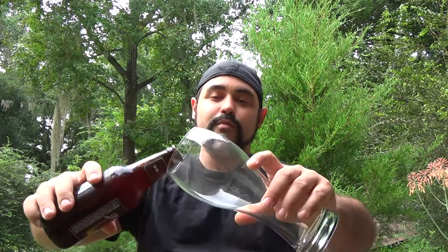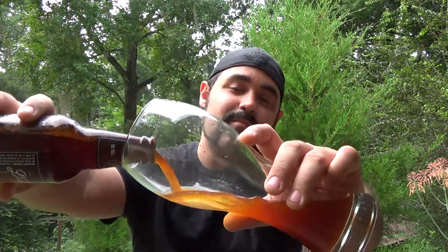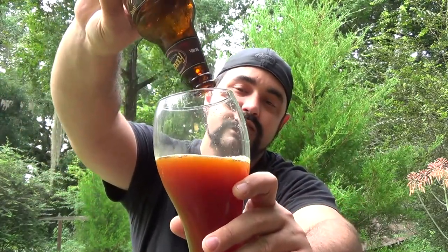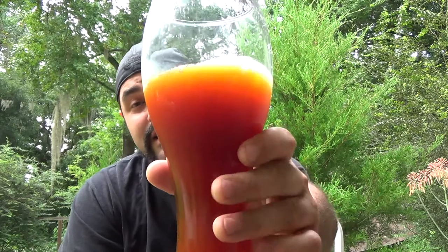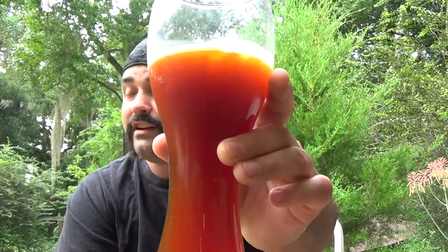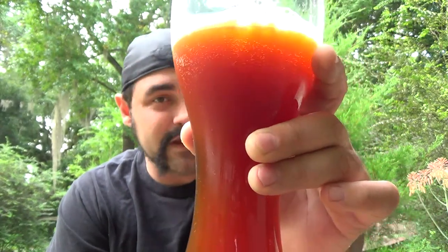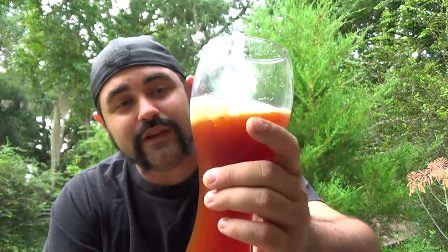Without wasting too much more time, let's pop the top on this bad boy and see what we've got on the pour. This is a very dark beer — it looks thick. It's a very, very dark beer, and with the sun kind of hiding behind the shadows, there's not much of a head at all on it. It's strong, that's for sure. I can smell this sweetness to it, almost like a caramel sweetness.